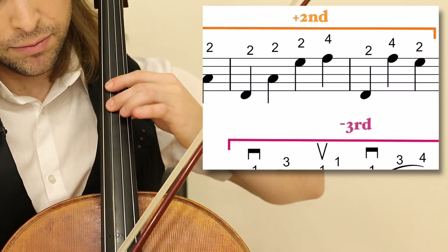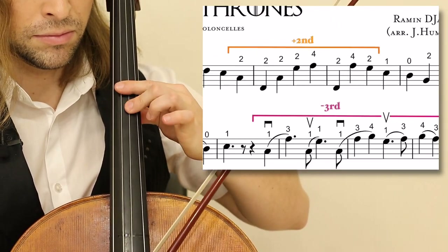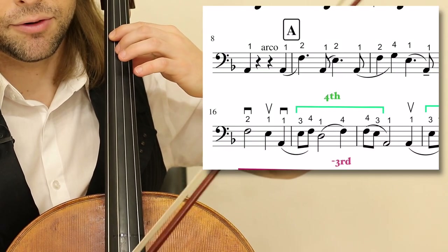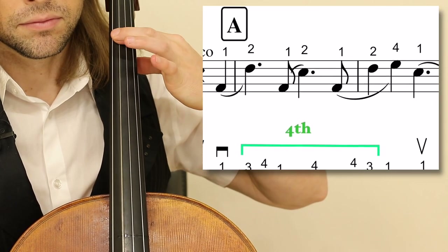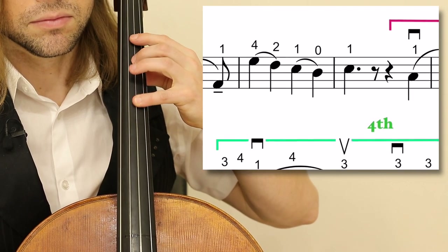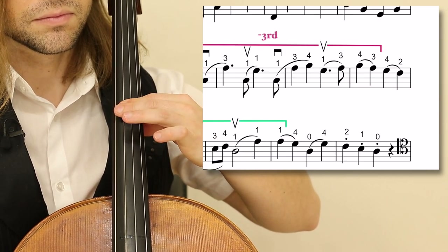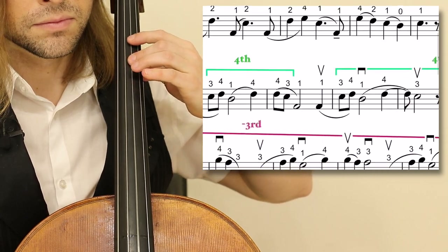Shifting up to the upper second position. Shift back and remain there. Put your bow in the string. Lower third. Lower third.